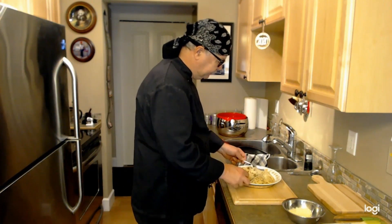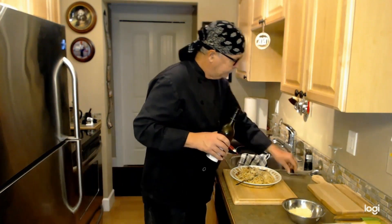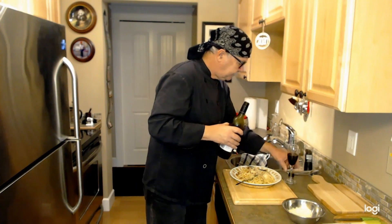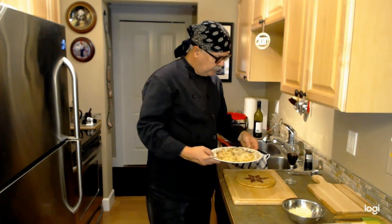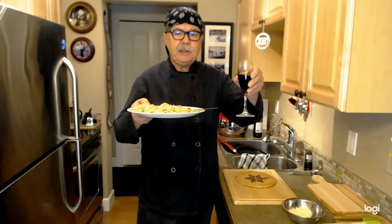That's an excellent dish. Now what goes better with a spaghetti carbonara than a nice cabernet? This is from my private collection. Well there it is folks — spaghetti carbonara. Until we eat again. This is VZ Kitchen. Cheers!